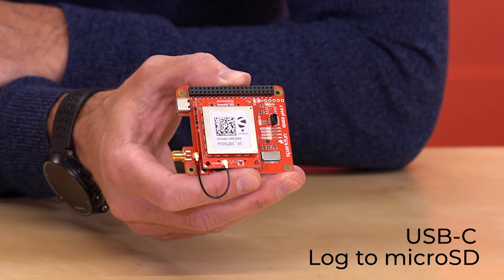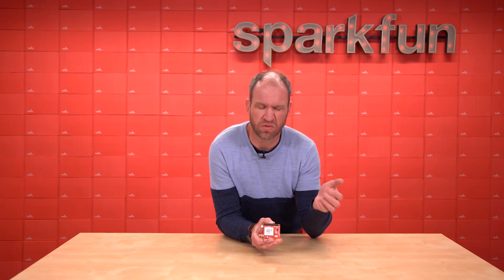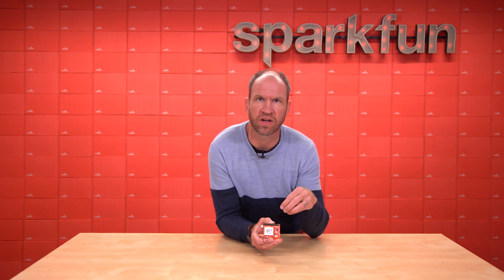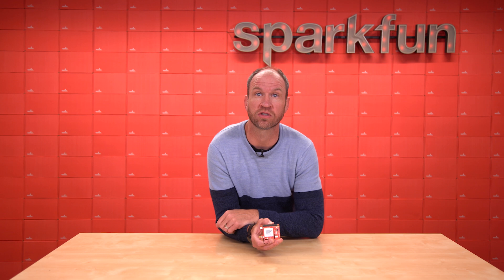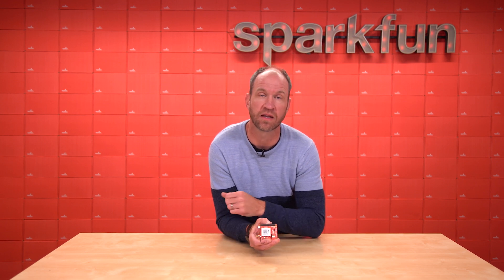The Mosaic also supports logging to microSD, so that's there as well. Depending on the Flex module you choose, various parts of the hardware on the Raspberry Pi hat will either be supported and connected or just not connected. Be sure to check out the hookup guides as they go into detail for each one of the Flex modules to see how they perform.